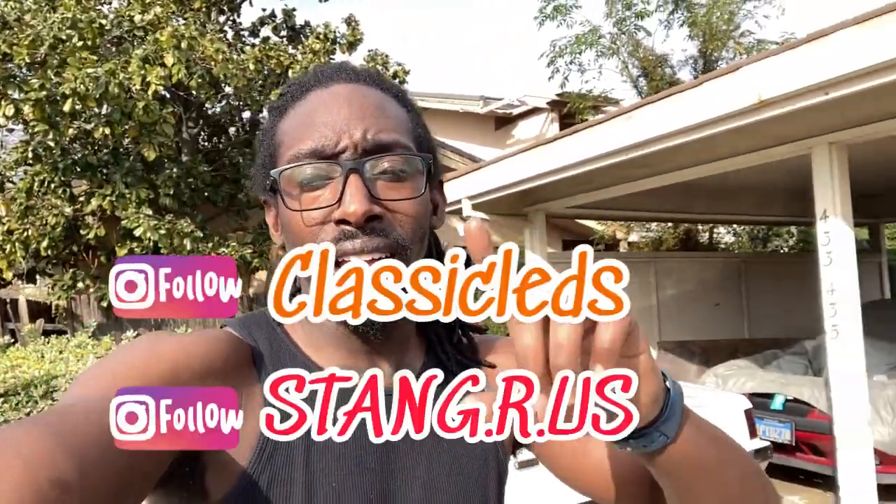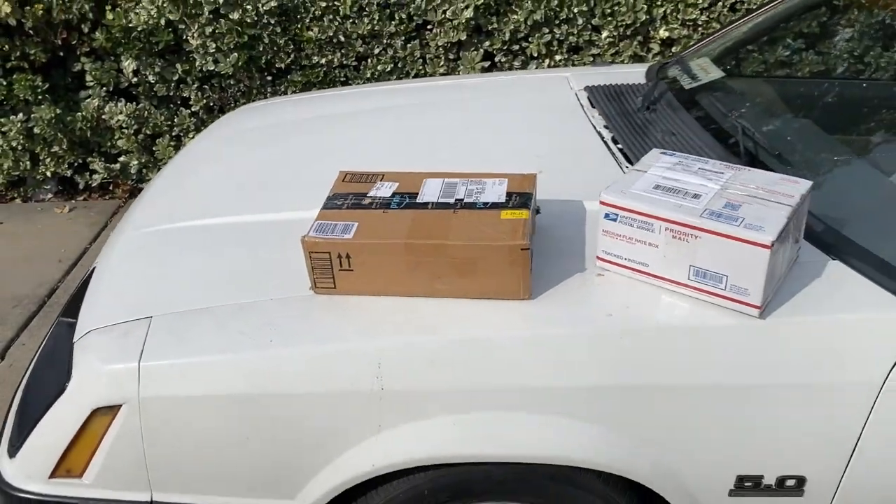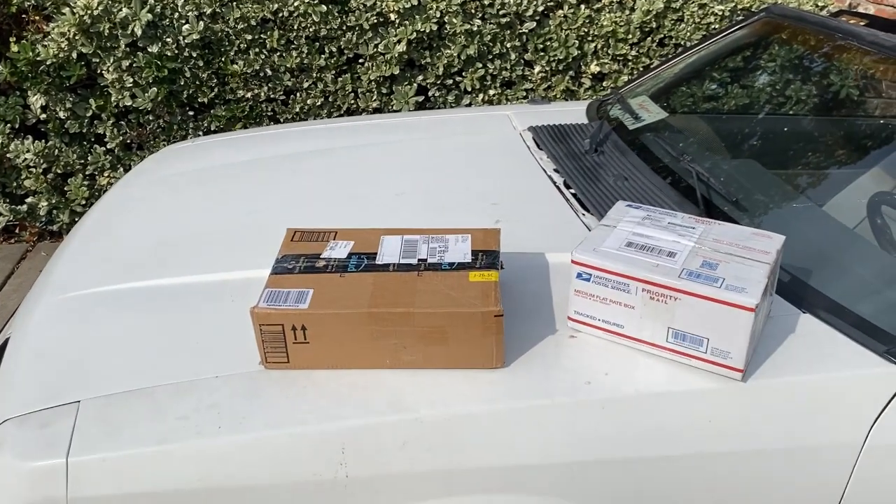What's up PBO squad, it's your boy Super Son and I am back again with another video. As you can tell by the title and the thumbnail, it's just a quick unboxing. First and foremost I want to say thank you to Classic LEDs and thank you to Fred over at Stains R Us, because without them two I wouldn't have these boxes right here. We're first going to start with the Stains R Us box and then we'll jump to Classic LEDs.